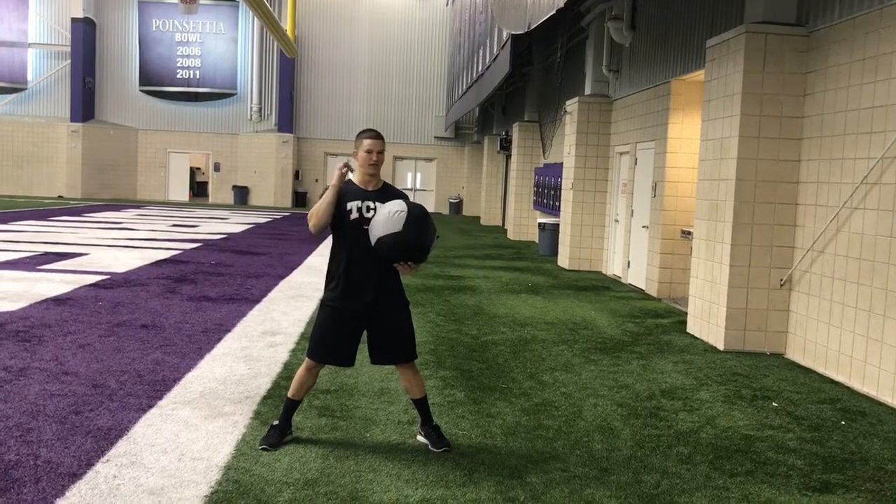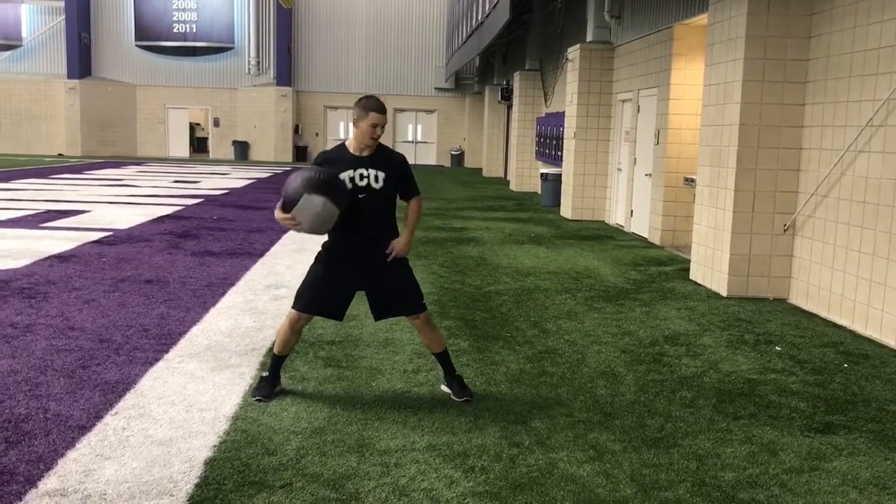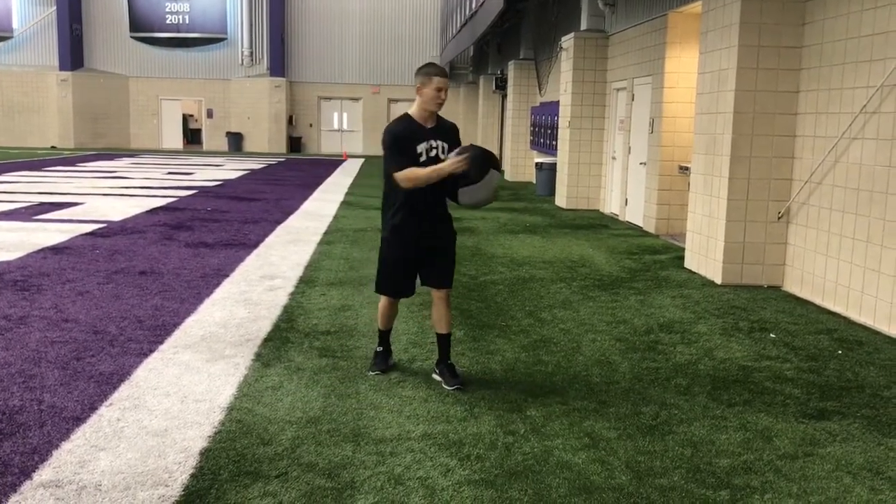This is the rebound throws. You're doing 5 each side like everything else. You're going to get a wide base, transfer your weight, and fall through like you're pitching or throwing a football.